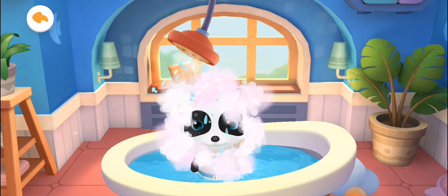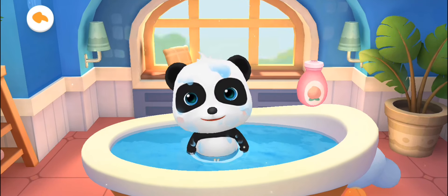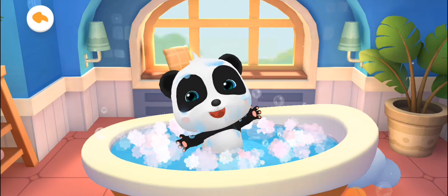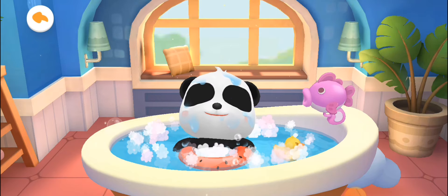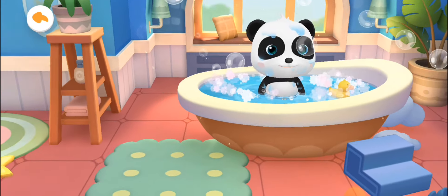Whoosh! It's time to rinse off the bubbles. Add some bath liquid that smells nice. Let's have a bath. Give him a swim float and drag the toy to Kiki. There's a new toy! Tap the bubbles and play bubbles with Kiki.